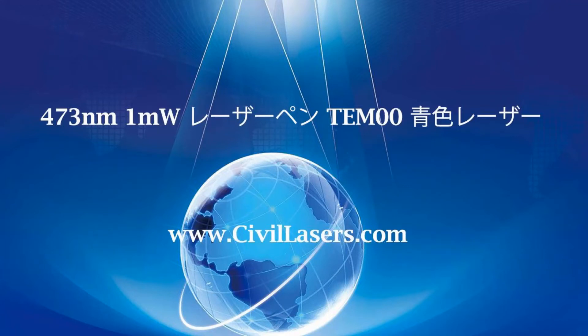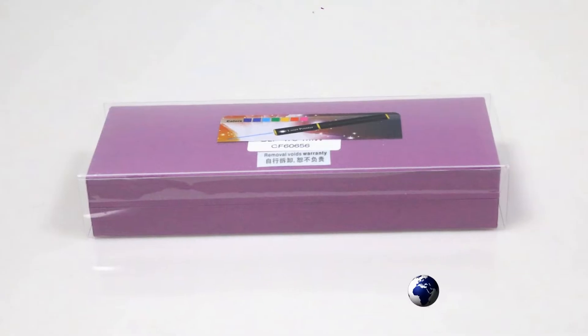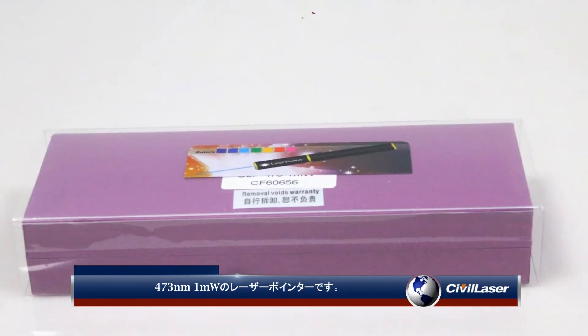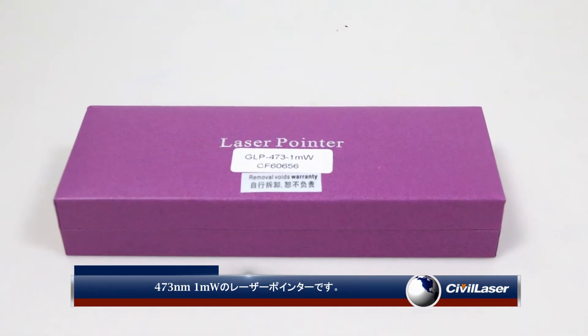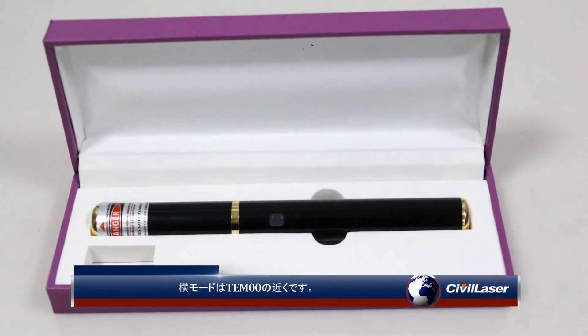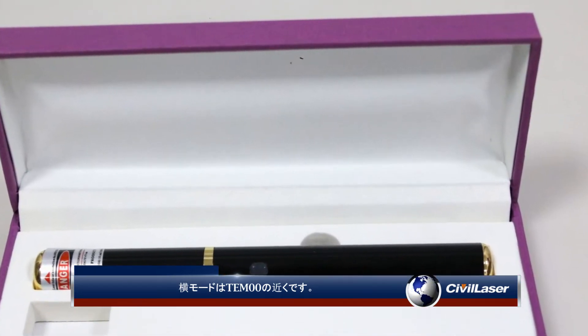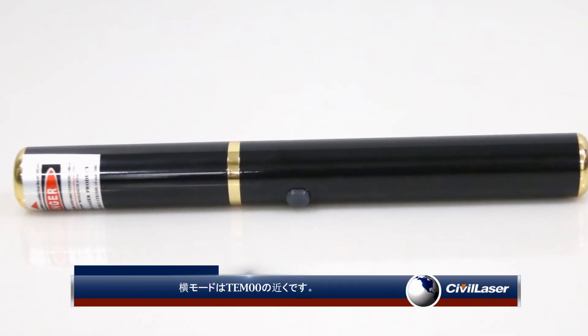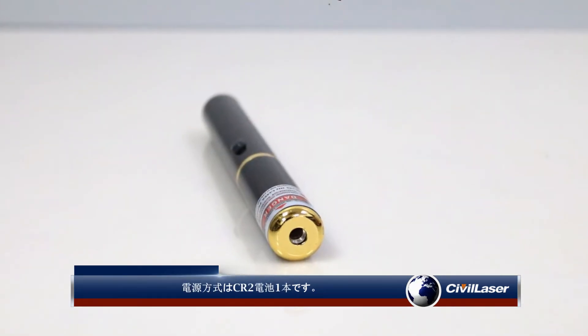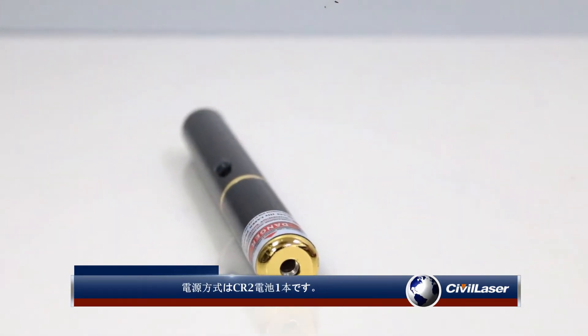This video is from CivaLasers. It's a 473 nanometer, one milliwatt laser pointer. The transverse mode is near TEM00, and the power supply method is one AA battery.